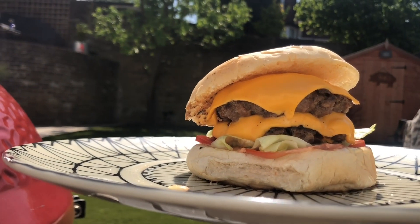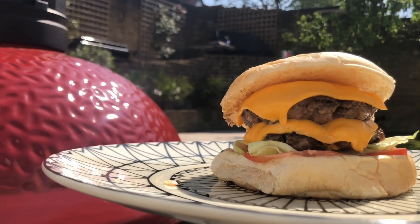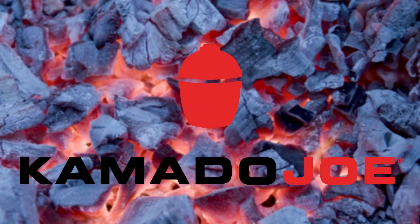Nailed it! Look at that — that is the closest to In-N-Out you're going to get in East London by a country mile. Check that beauty out.